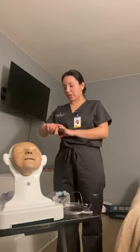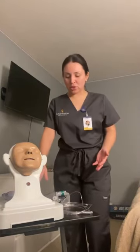Next, I would ask the patient for their name and date of birth and check their wristband to verify. Next, I would gather my supplies. So I have here my extension tubing, my nasal cannula, a partial non-rebreather mask, and some gauze.